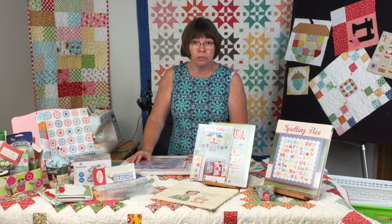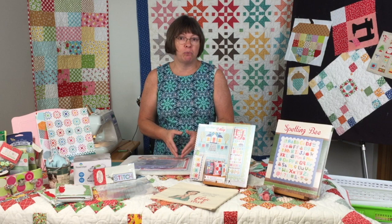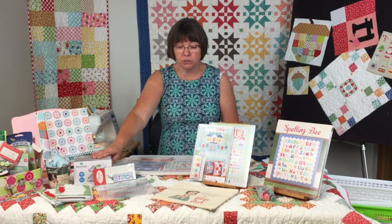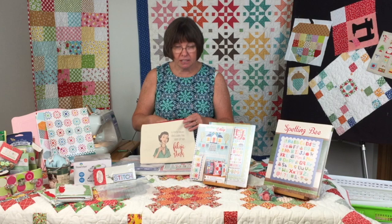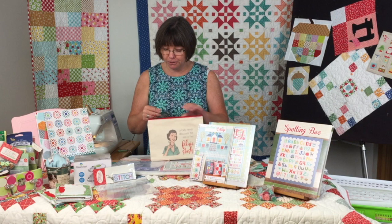Her sew-along will begin on August 23rd, and each week she'll come out with a new part of the quilt. In the sew-along guide, she has it all mapped out — what weeks will cover what. The mini irons are great to have around, and I really like this little bag for keeping all your sew-along items together. It says, 'A lady never discusses the size of her fabric stash' — and you never do, it's just good insulation.